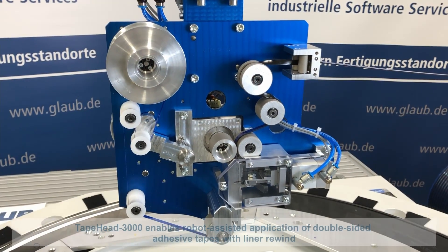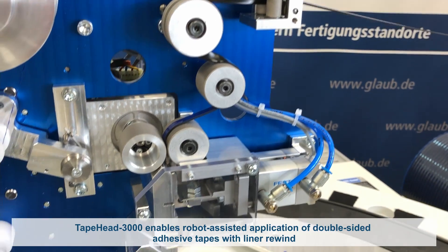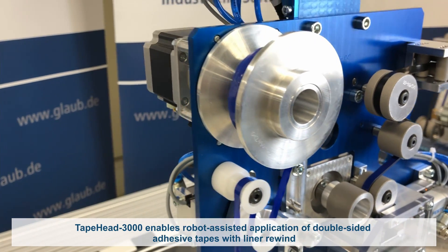With the TapeHead 3000, the experts at Glaup have developed a solution for the robot-assisted applying of double-sided adhesive tapes for standard widths of 6–25mm with liner rewind.